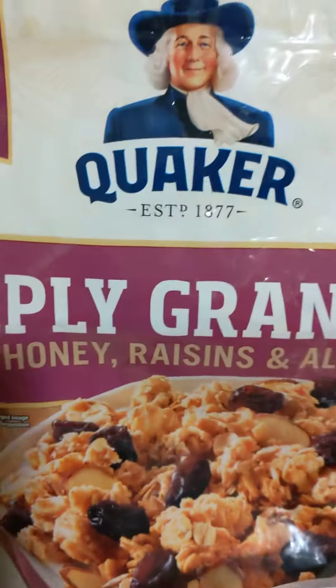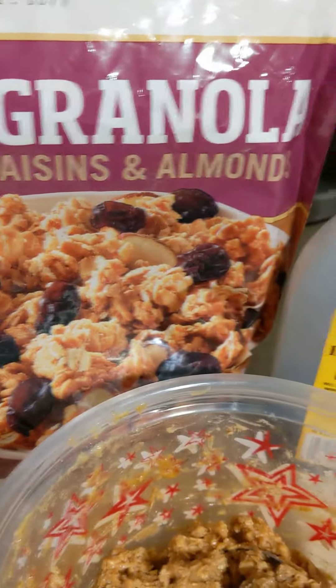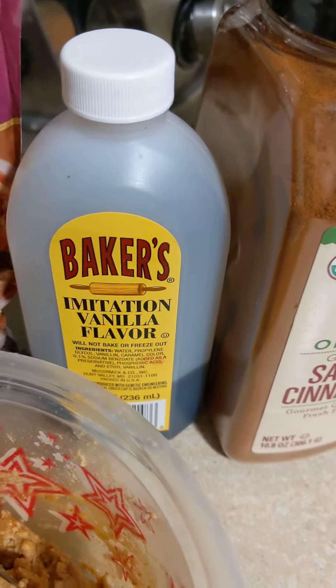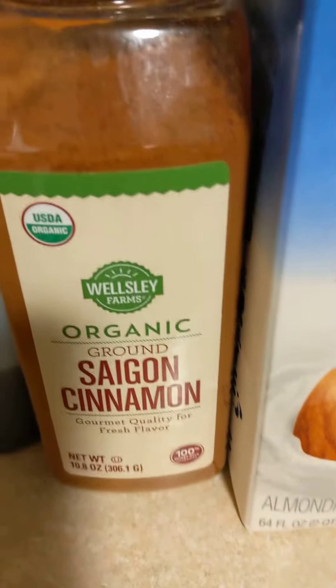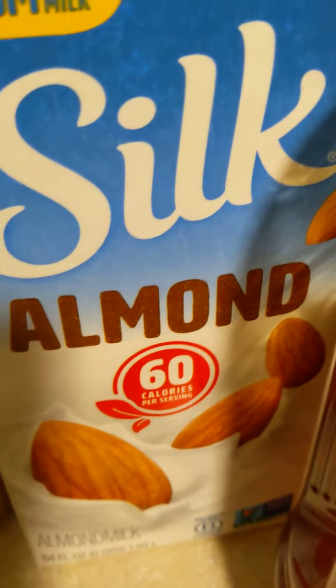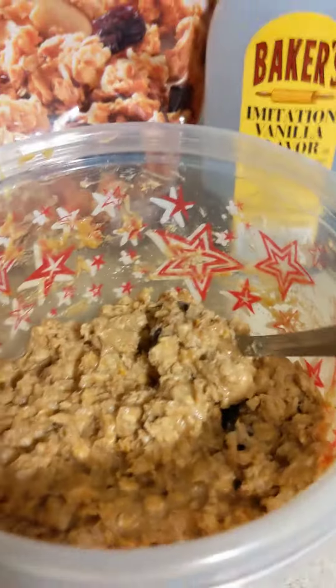And then you're going to use the Quaker Simply Granola — oats, honey, raisins, and almond. You're going to need some Bakers vanilla flavoring, ground cinnamon — I get the organic — Silk almond milk, and you're going to need honey. And you're also going to need cookie butter.